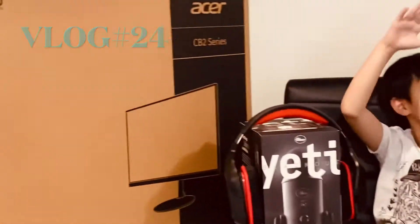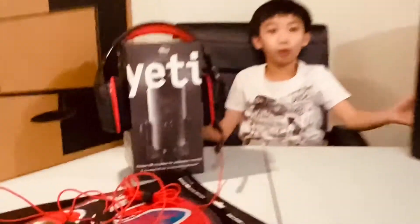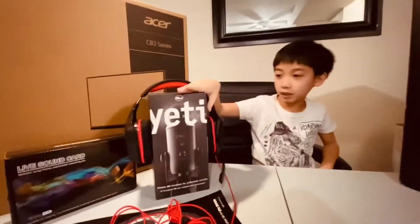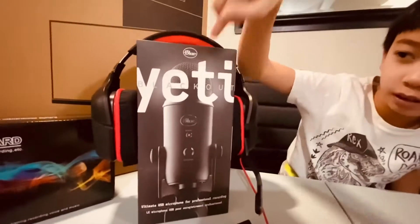Welcome back to my channel. We've got the TV and the ultimate setup, because most gamers want this kind of setup — the headphones, microphone, and everything. We're gonna be unboxing these today. I'm gonna be using this for my online school, and this to power it up. It's pretty big — this side and the other side — so we're gonna be unboxing that.